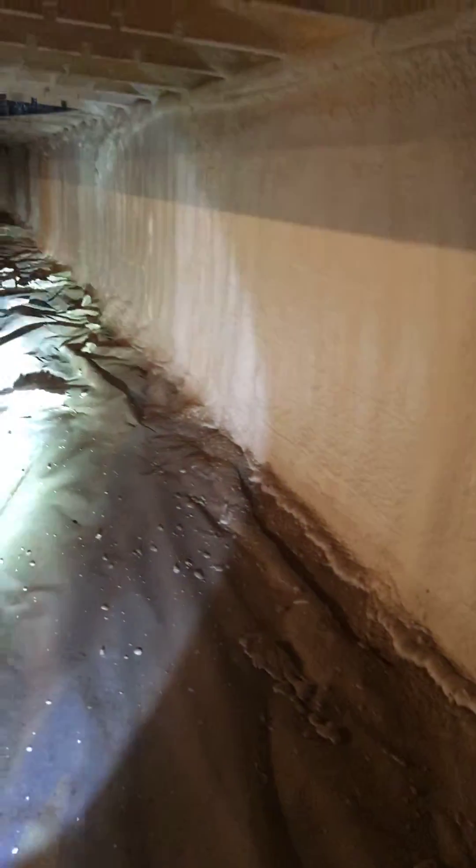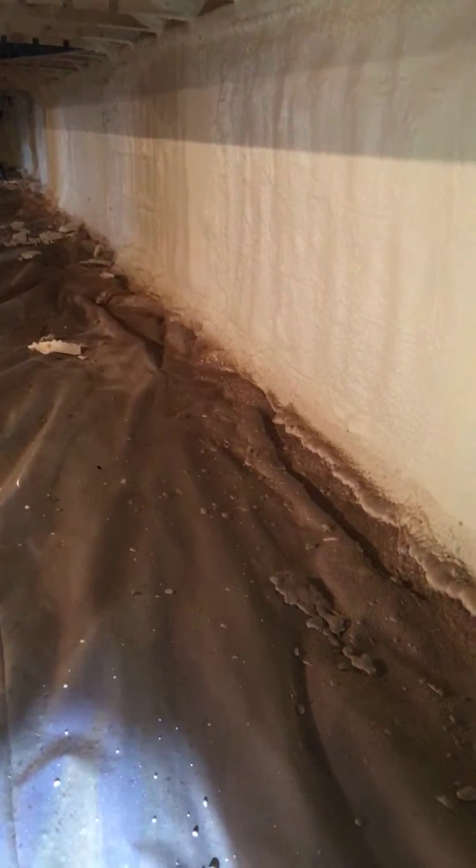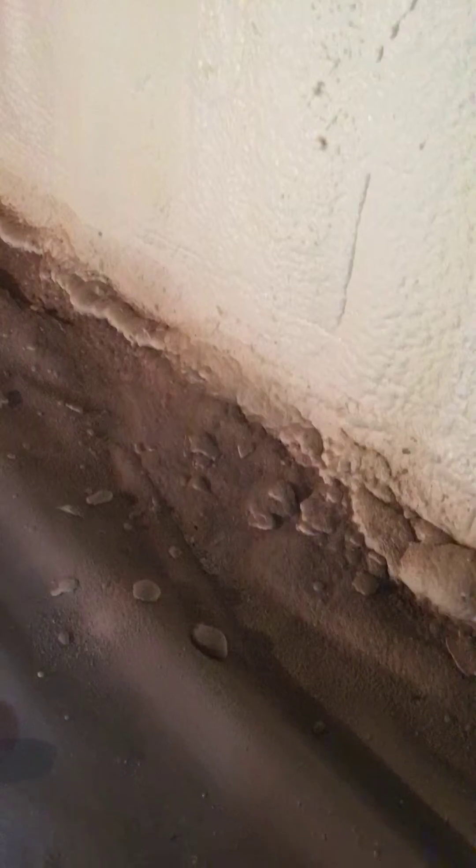Hey YouTube, bug man here. I'm going to show you termites and how they deal with expanding spray foam. This is definitely what not to do — you never want to let the foam go all the way to the ground, because that enables insects, ants, and termites to have perfect access without ever seeing the trails or tubes going up the wall.